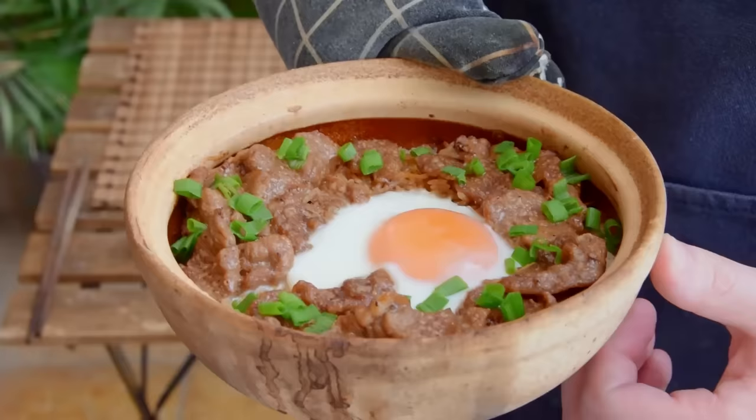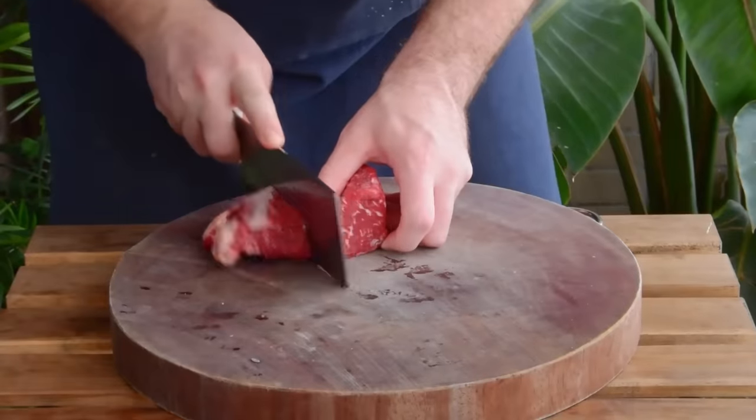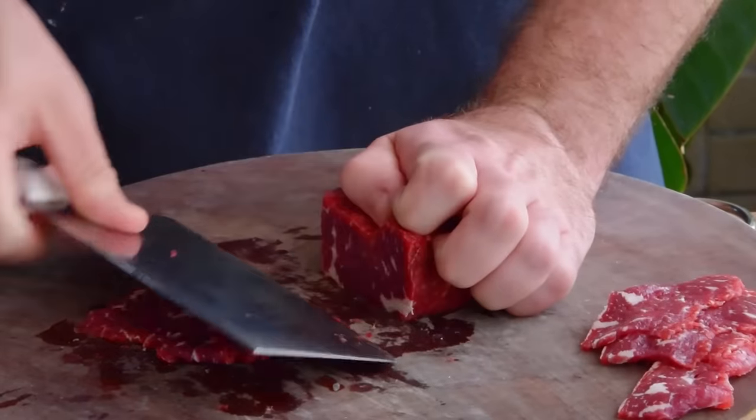While the rice is soaking, we can prep other ingredients. Today our topping will be a classic — tender beef with egg, or 牛肉窩蛋. We'll use 100 grams of loin, thinly sliced against the grain.